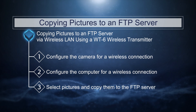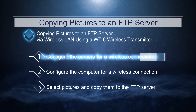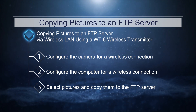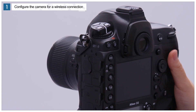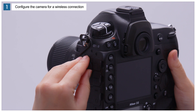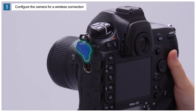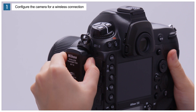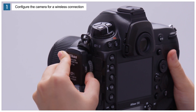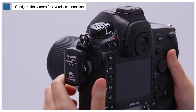There are three steps to this process. The first step is to establish a wireless connection between the camera and the computer. Start by attaching the WT6 to the camera: rotate the camera's peripheral connector cover up and out of the way, fully insert the connectors on the WT6 into the camera peripheral connector, then rotate the locking wheel to lock the WT6 in place.